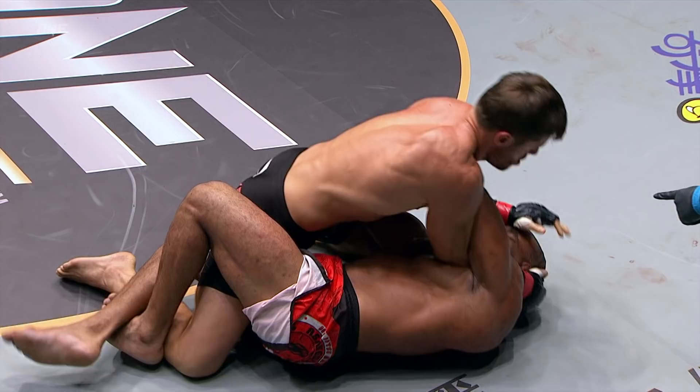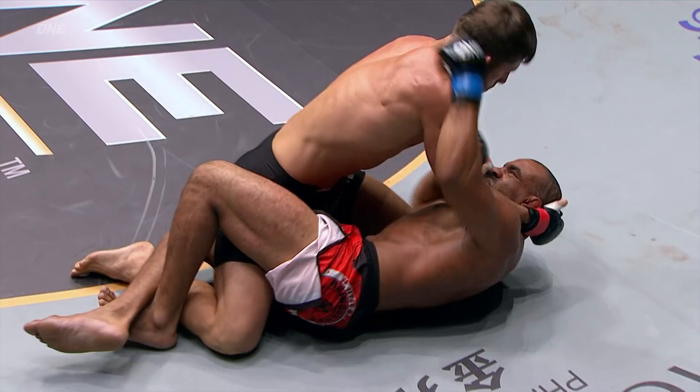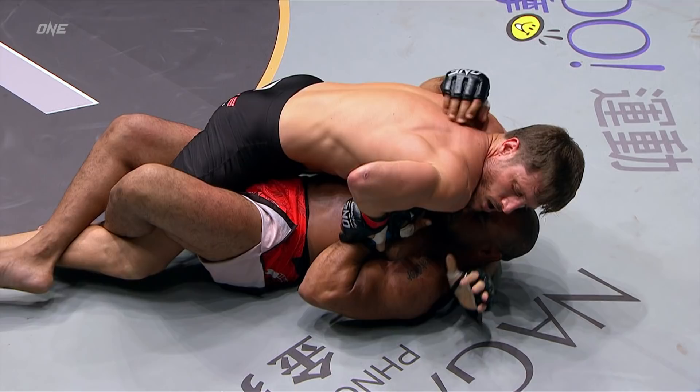Jake's going to start just chopping away like wood, using those short elbows, using his right hand to pull Ali's face into those elbows — just adding insult to injury. Jake's going to start to use that right hand to push down on the thigh and want to pass.